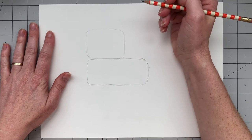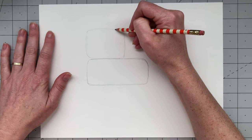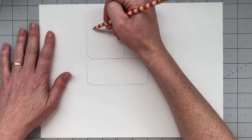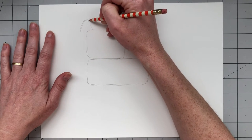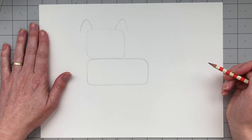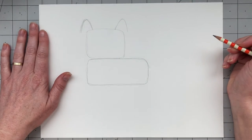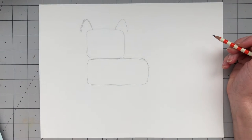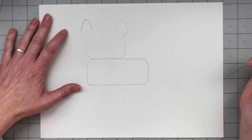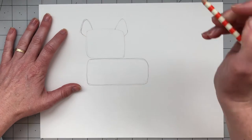Now that we have the general shape of his head and his body, we're going to work on the ears. So I'm going to draw two little mountains — one mountain on this side of his head and one mountain on the other side — and these mountains have curved tops, not really pointy tops, so maybe they're more of a hill. Draw a curved line connecting each ear back to his head. Now you know how to draw French bulldog ears.